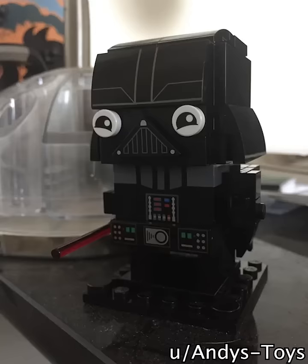Well, one Reddit user has grabbed this amazing Mix-A-Lie and stuck it on the Darth Vader Brickhead. And as you can see, it's absolutely hilarious. It reminds me of that scene where he finds out he has a son.